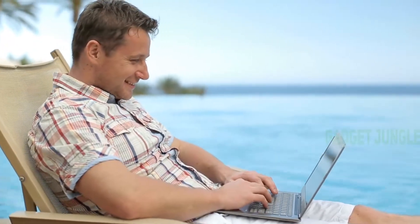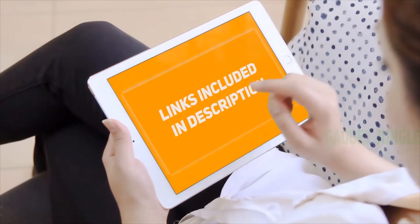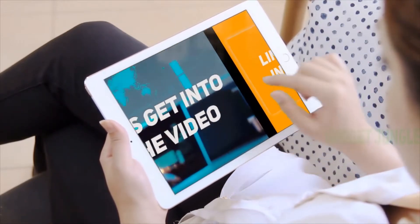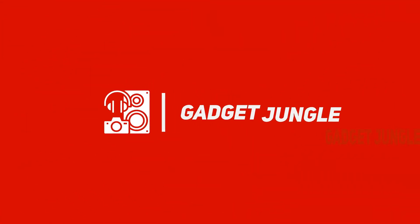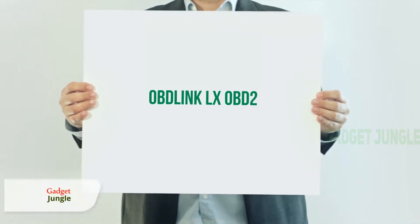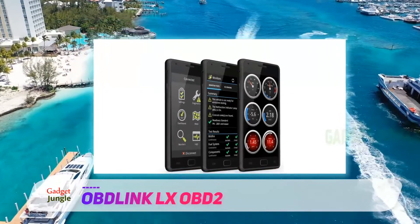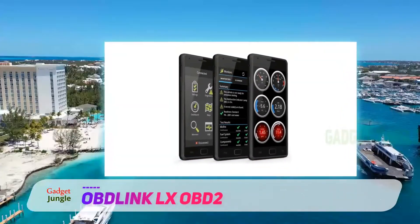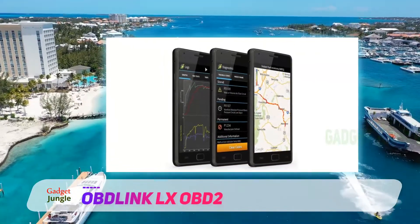Hi guys, welcome back to my channel. I've included the product links in the description to find the most up-to-date pricing. The OBLink LX OBD2 is a great fit for beginners and DIYers because it is very easy to use and offers many features. It supports a variety of vehicles that are OBD2 compliant and manufactured after 1996.